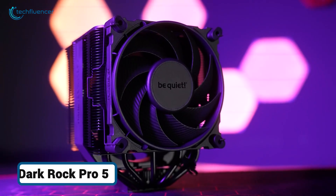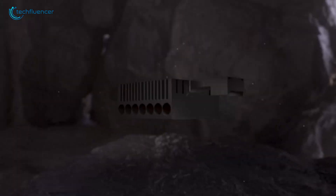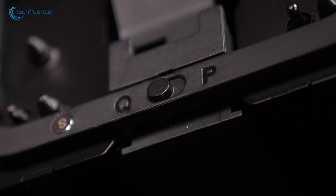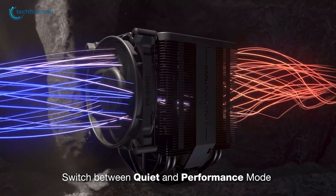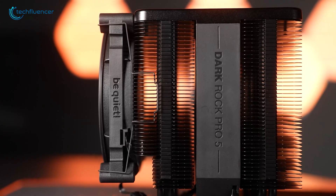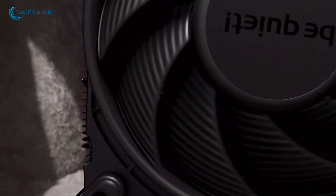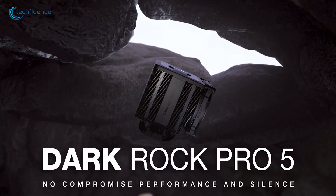Finally, we have a direct challenger to Noctua's throne — the Be Quiet! Dark Rock Pro 5. This cooler is engineered from the ground up for silent performance. It uses seven high-performance copper heat pipes and two of Be Quiet's own Silent Wings PWM fans, famous for their near-inaudible operation. A unique feature is the integrated speed switch, which lets you choose between a quiet mode for everyday use and a performance mode to unleash the cooler's full potential when pushing your processor to its limits. The all-black finish and elegant design make it one of the best-looking air coolers on the market, with fantastic RAM clearance and an easier installation process than its predecessors. For builders who want elite-tier air cooling that looks incredible and barely makes a whisper, the Dark Rock Pro 5 gives the NH-D15 serious competition.